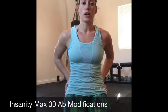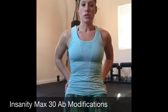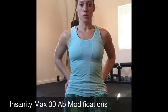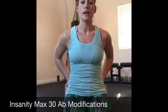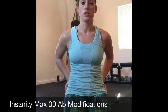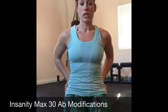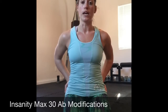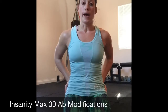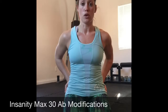Hey everybody, it's Kim. I just finished my Infinity Max 30 workout for today and there are some ab moves that I'm not able to do because of a previous back injury. I realize that a lot of people have some back problems and of course should consult their physician before doing harder workout programs, well really any workouts. But I wanted to show you a couple of modifications that I do so that I can still get a really effective ab workout from these moves without putting any excess pressure on my back.